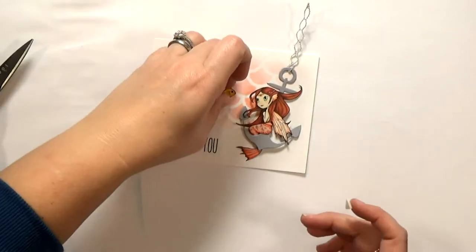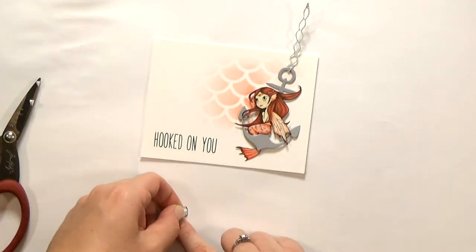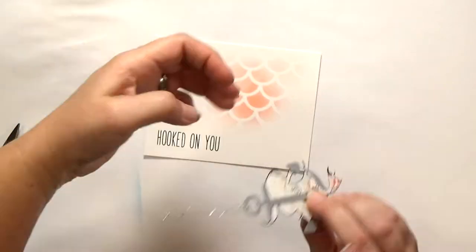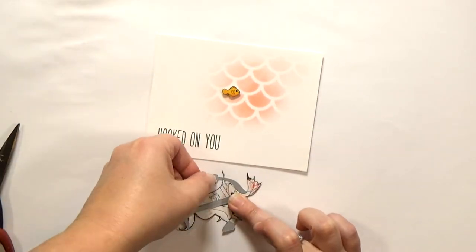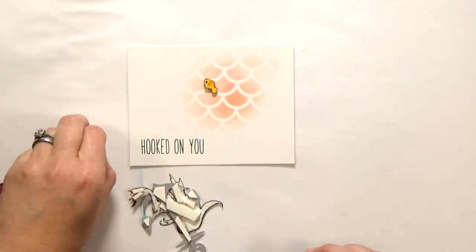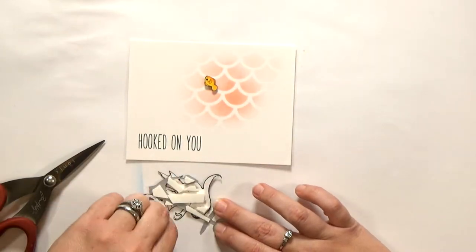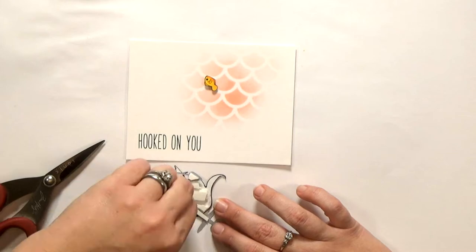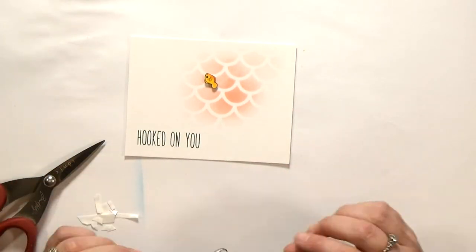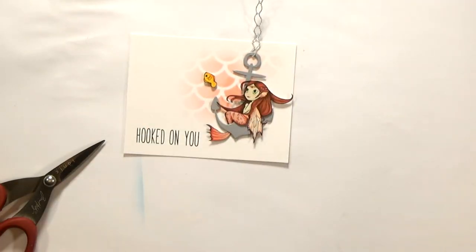To start assembling my card, I'm going to add foam tape to my little images. There's a single layer behind the fish and the anchor, but there's also a layer between the mermaid and the anchor, so I have to double up behind some parts of the mermaid just to make sure I've got even coverage along the back. Then peel off all those little bits of release paper — which takes just as long as applying the foam tape — and then stick everything down to the card. And I can't forget to stick my little fish in place.